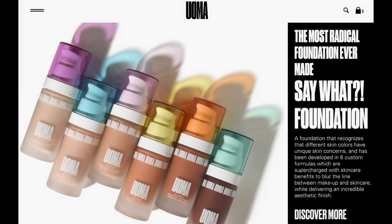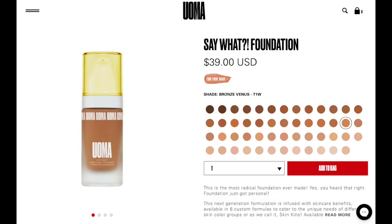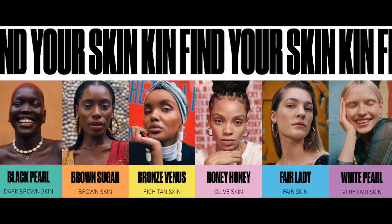Hey everyone, I decided to try something new and film myself doing my makeup. I just wanted to review the new Say What foundation from Ama Beauty — it's a new brand I heard about in a magazine, owned by a Black woman, and I'm really excited to try it. You can get it online or at Ulta. I used the shade match on their website, which gave me T3W in Honey Honey, but since I have a tan I went up a shade to T1W in Bronze Venus, which is like the perfect summer shade for me.